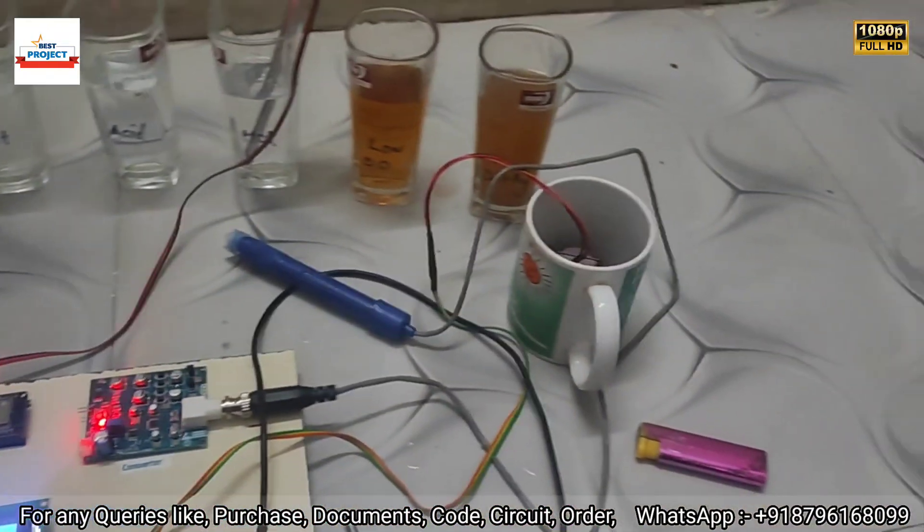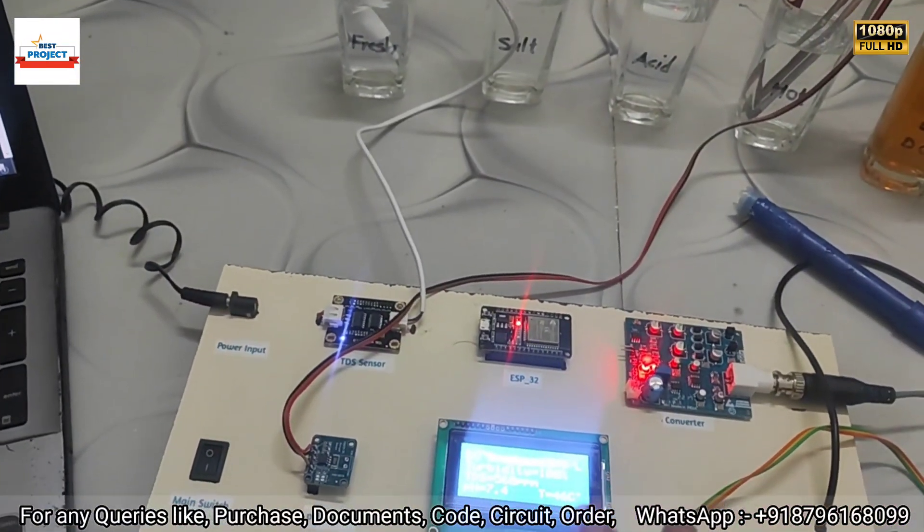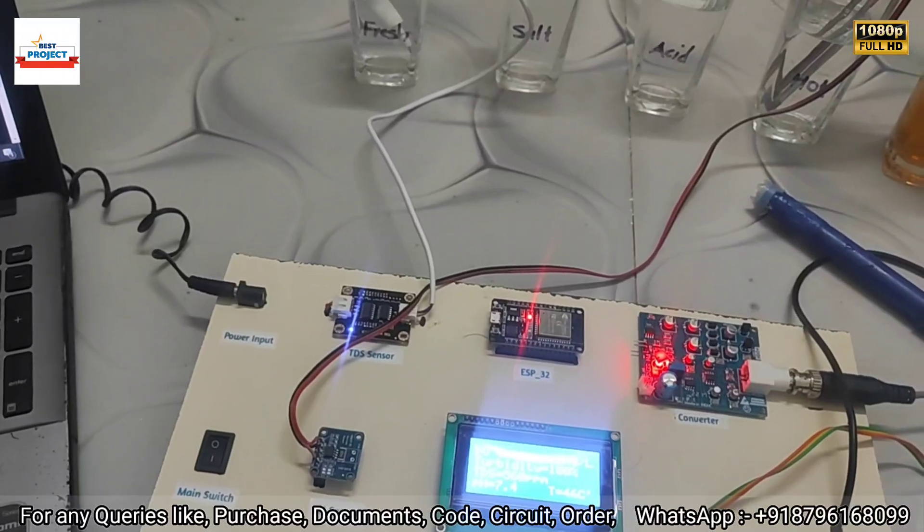Our project is working very well. Thank you so much for watching the video. If you have any queries, please comment below and we will guide you.